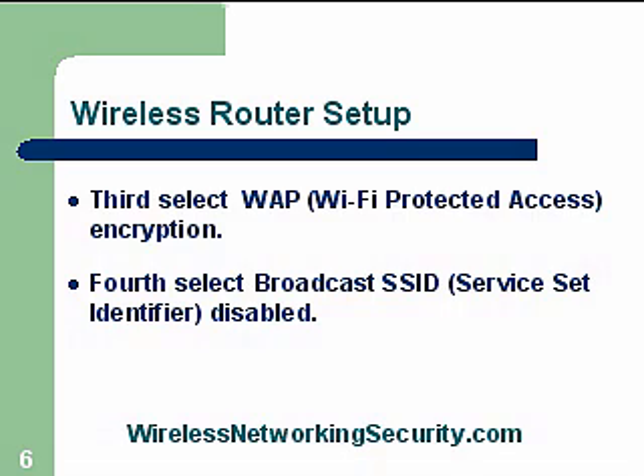Fourth, we need to turn off that broadcast SSID — we need to disable that. Otherwise, your router is broadcasting to the world: 'Hey, I'm here, I'm available, connect to me.' So we need to turn that off so that the casual observer would not see your router.